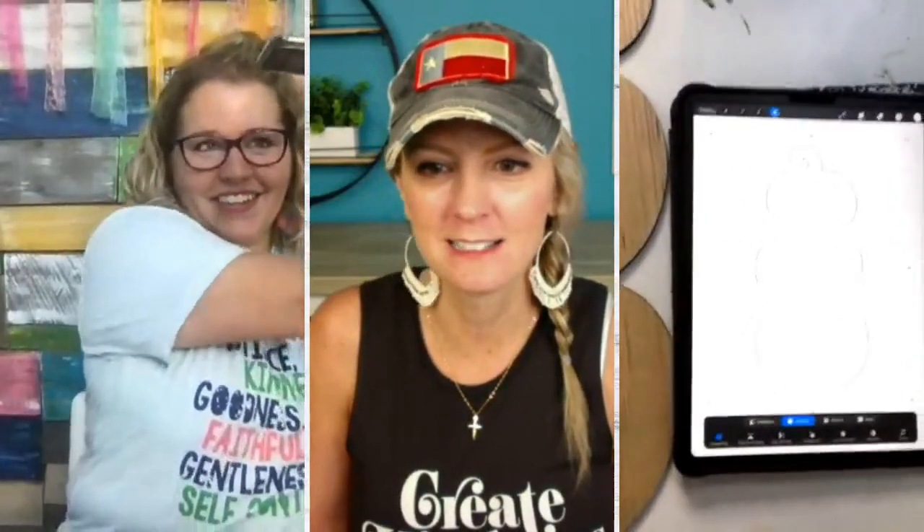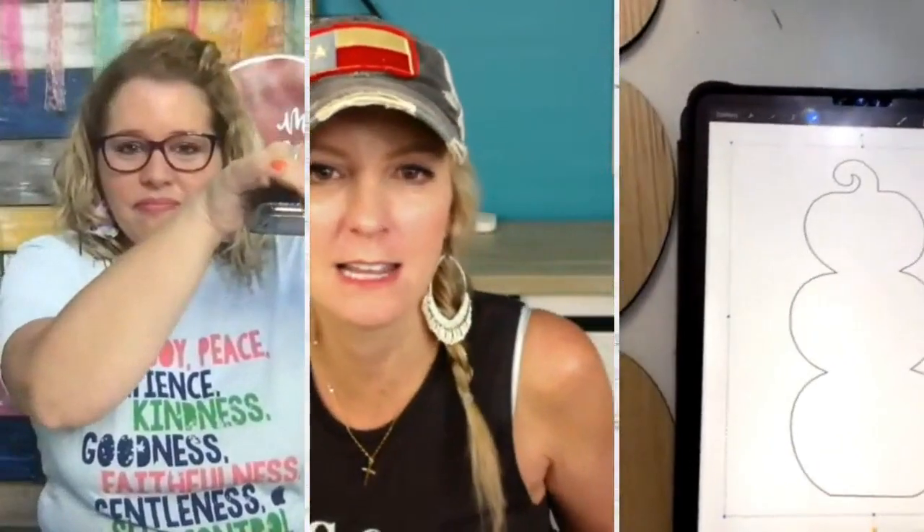Hey everybody, Heidi here and I have my friend Tamara, and she is going to be showing you some really cool stuff from Procreate. I think you and Pixie would get along so well with this Procreate stuff because she loves it as much as you love it. So she's going to do a little lesson today on how people can do Procreate, and then if you want to learn more, there's a course you can grab — the link will be in the description.